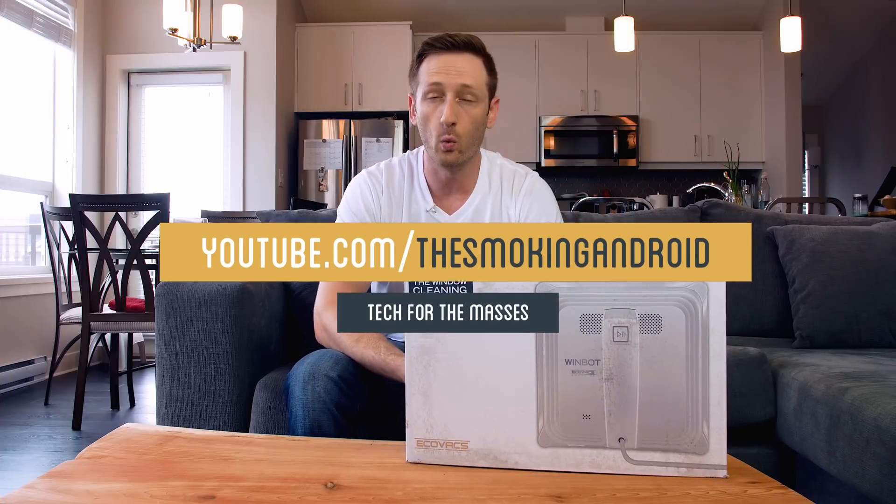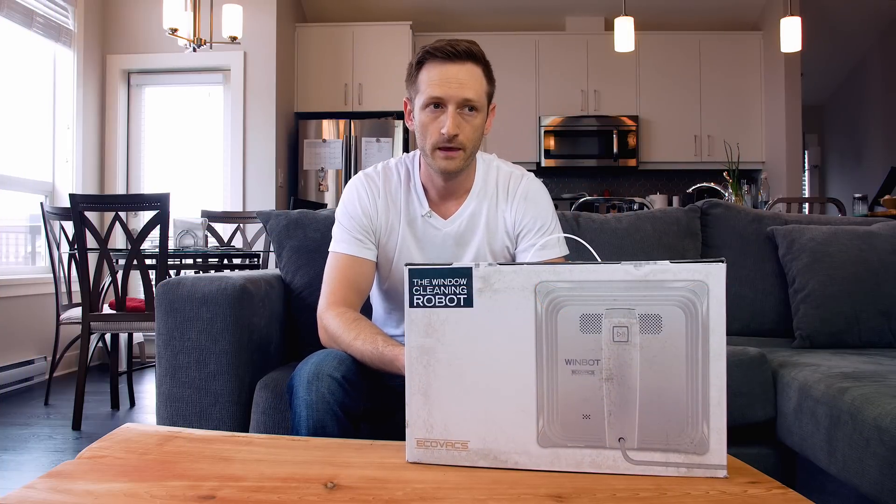The WinBot from ECOVACS — a window cleaning robot.